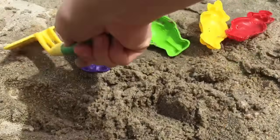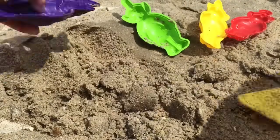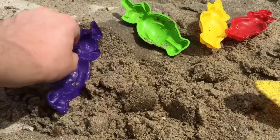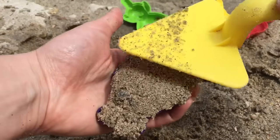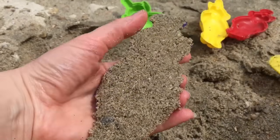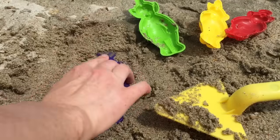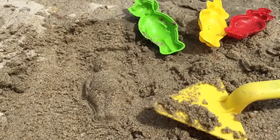Now we have lots of wet sand to create our Teletubbies. Now let's make Tinky Winky. Pat the sand down. Lift slowly and there's Tinky Winky.